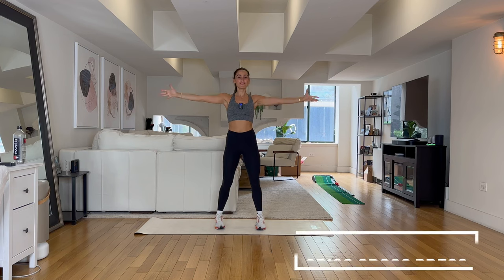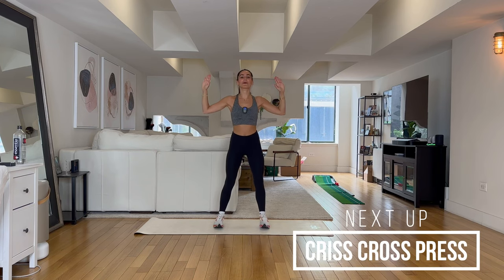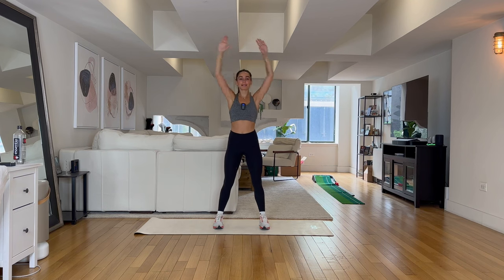Standing up tall, shoulders pulled back and down. If your arms are already burning, that is good! Come on — five, four, three, two, one. Next exercise, we are going into criss-cross press.